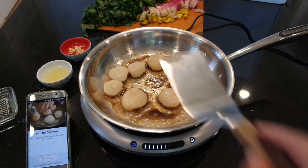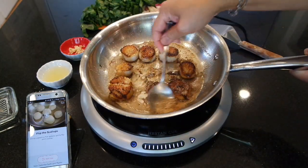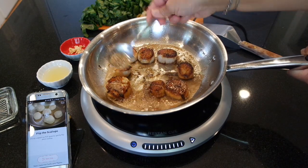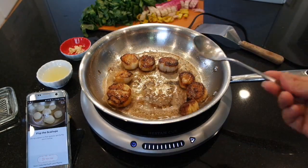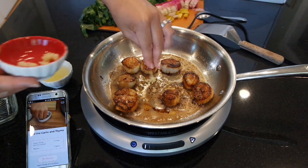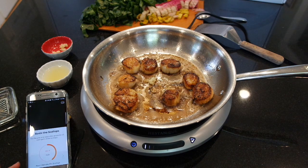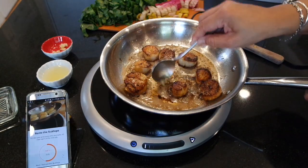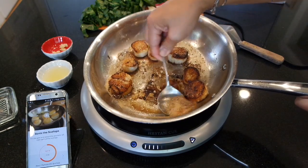That's the bell — did you hear it ding? We are ready to flip these scallops over. Tilt the pan — we want all that delicious butter going on our scallops to help them cook and flavor them. Add some garlic — I already have it crushed. I'm going to add a little bit and save some for my Swiss chard. Next step is to baste the scallops. I did that already — I should have followed the instructions and figured it would tell me when to do that.